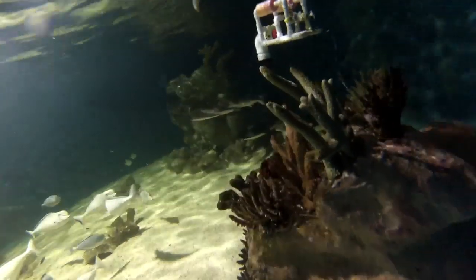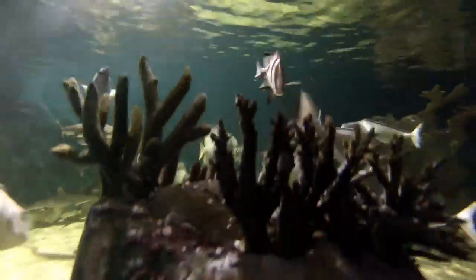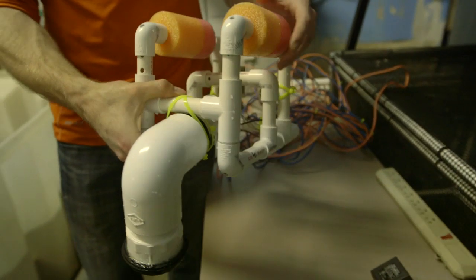Recently there have been some two-man submersibles for deep sea animal collecting, and they use a similar technology where they use a suction device on a sub to actually try to collect shrimp or small fish from deep areas that divers can't access. It would have to be a little more complex device.